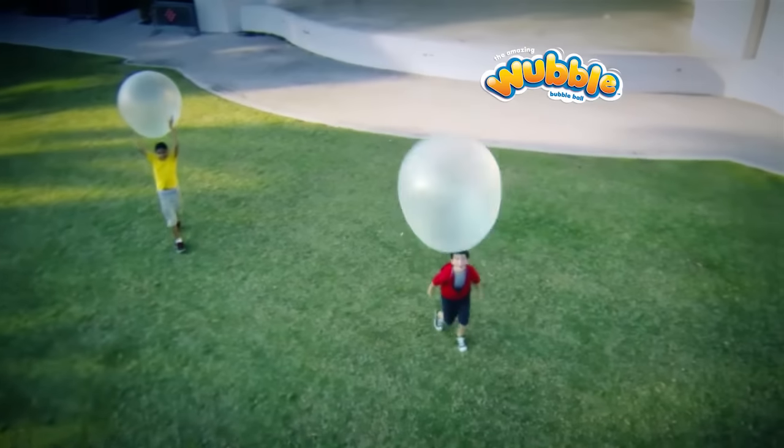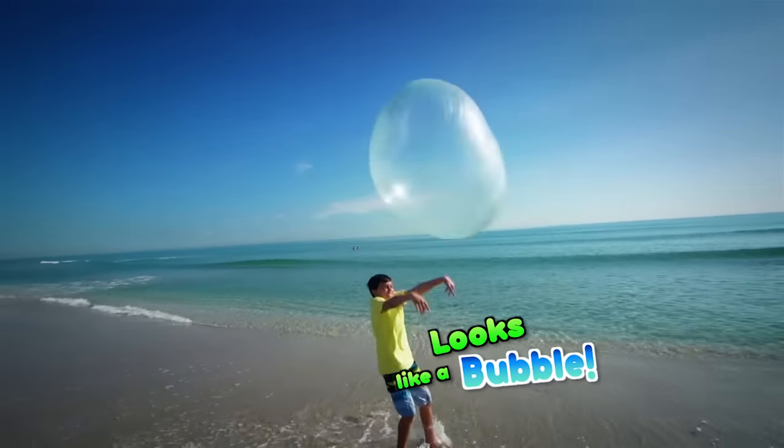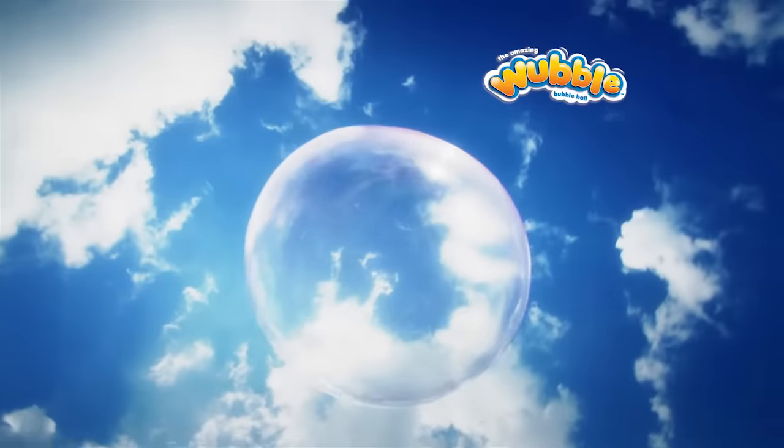What looks like a bubble, but plays like a ball is the amazing Wubble Bubble Ball. It looks like a bubble, moves like a bubble, and floats like a bubble.